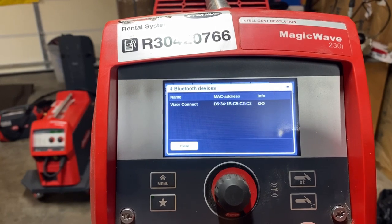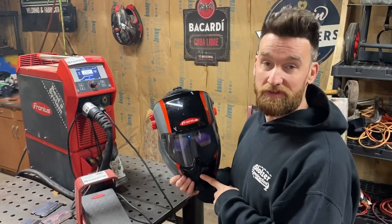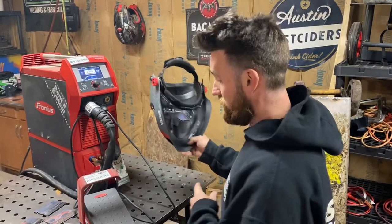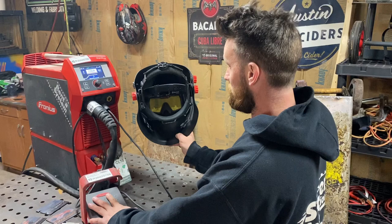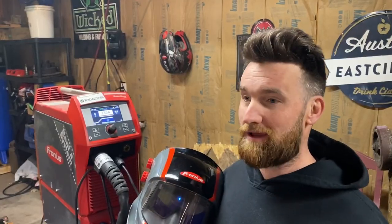Now your hood is connected to the machine. With the hood connected to the Magic Wave 230i, I will show you when you push the pedal down how it darkens.